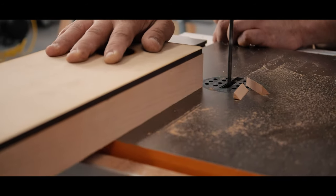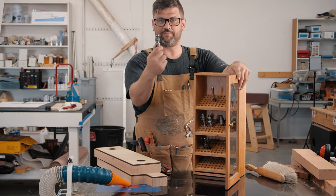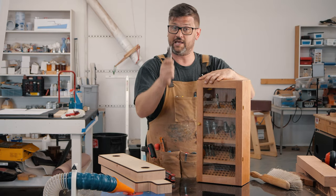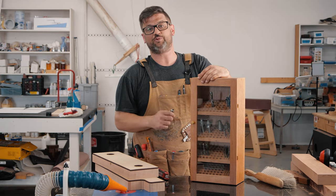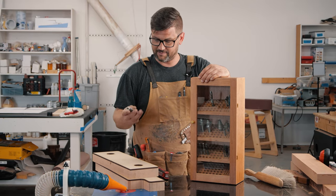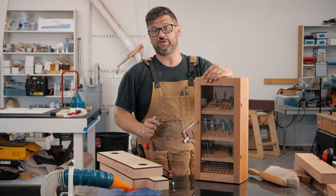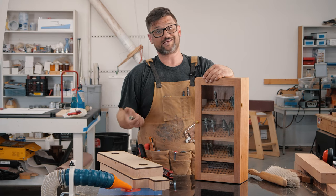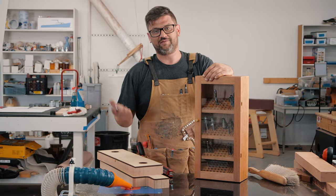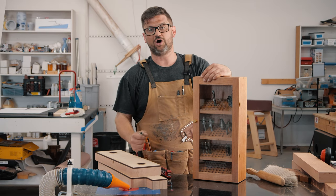Now we're going to do some routing using my favorite router bit of all time, the Mega Flush Trim bit — there's a 15% off discount code to BitsBits in the description. What's cool about this bit is it's got two bearings, up and down, so for a really big piece like this, we can take off the bottom bearing and work our way down. The closer you get to your line on the bandsaw, the better flush trimming goes. If you order these templates, maybe make a second set, or just draw with a pencil and then take it off and put it back on. So let's do some flush trimming.